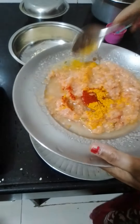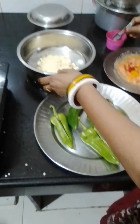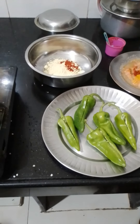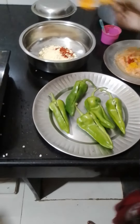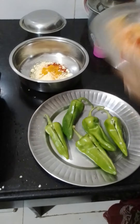This is clove paste pepper, coarse black pepper powder, and fish powder. Now I will fry it, so I will remove the masala.